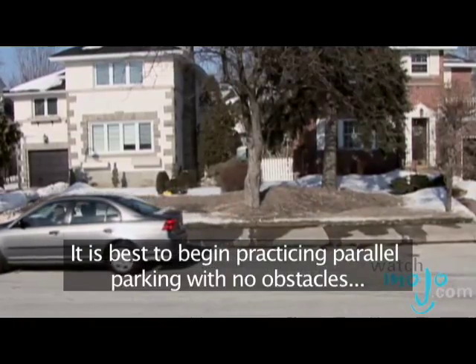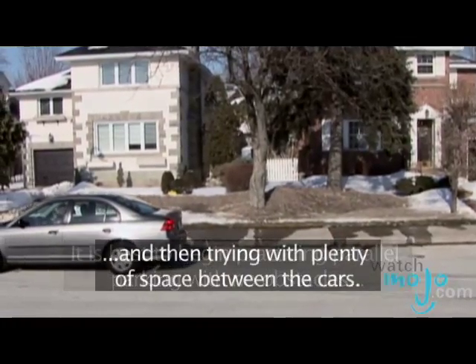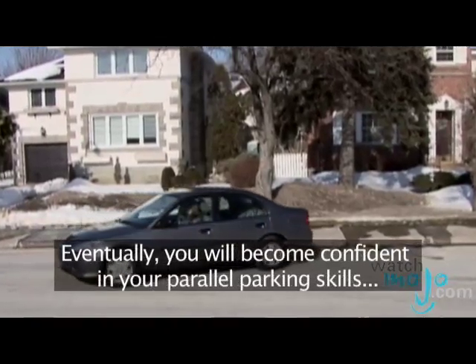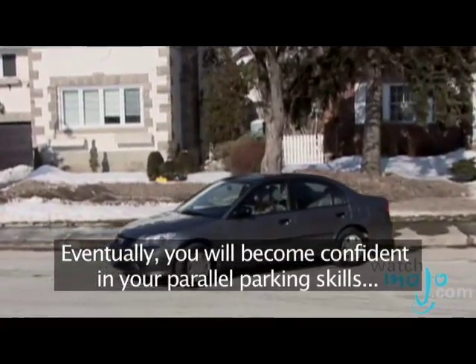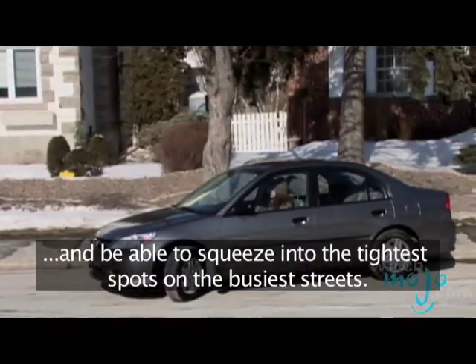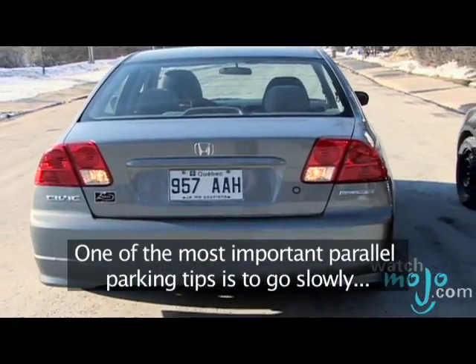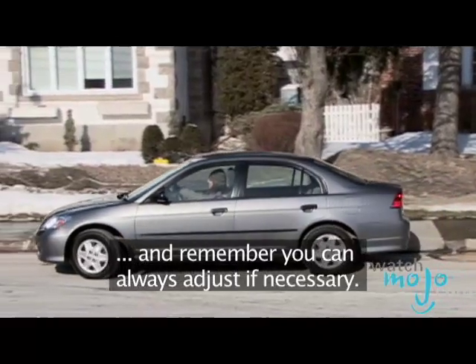It is best to begin practicing parallel parking with no obstacles and then trying with plenty of space between the cars. Eventually you will become confident in your parallel parking skills and be able to squeeze into the tightest spots on the busiest streets. One of the most important tips to parallel parking is to go slowly and remember you can always adjust if necessary.